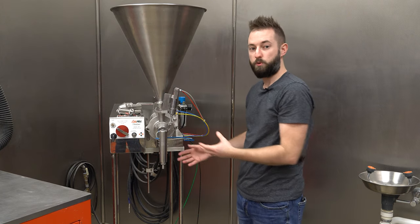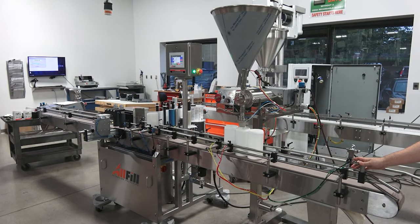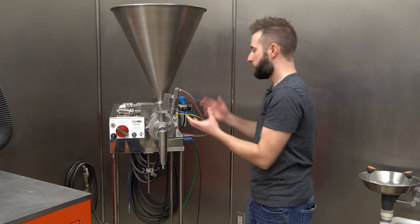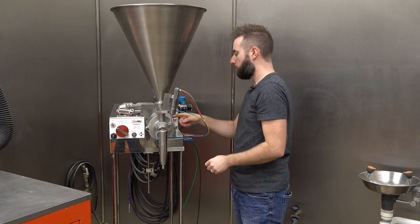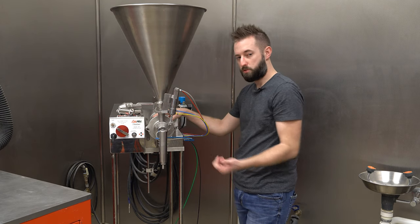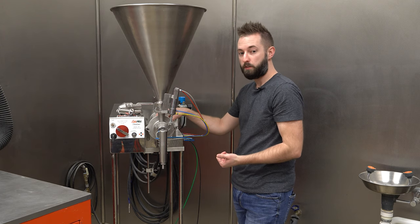It's fully pneumatic, so you only need compressed air. The only time electronics are involved is if we automate a system like this with a conveyor system and indexing — at that point you need a control system. But this system is very simple: you just need compressed air and you can roll it anywhere. Essentially, all we do is take bulk product, open the rotary valve, and draw product back into the piston chamber. Depending upon how we set the system, it'll change the speed at which we move that product and how much product is held in that chamber.